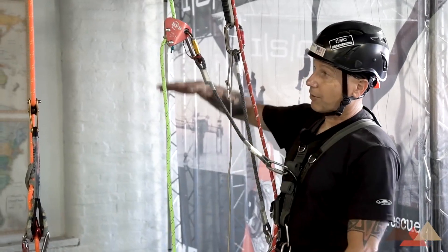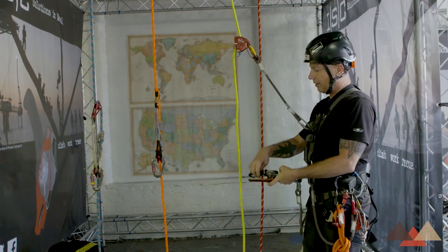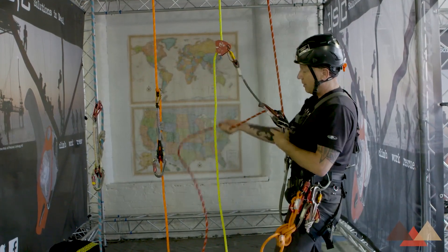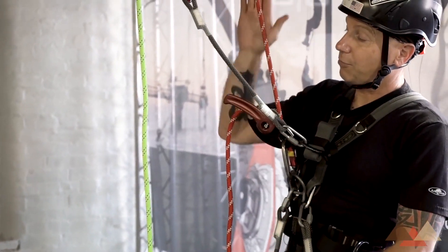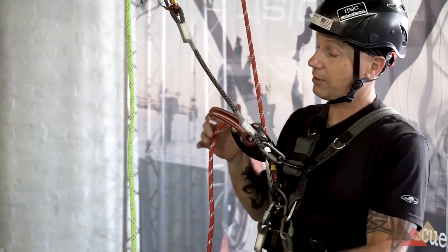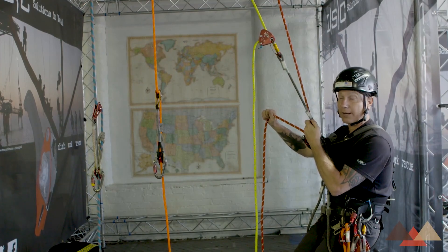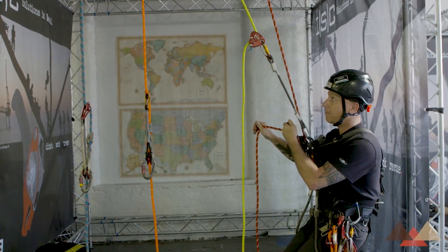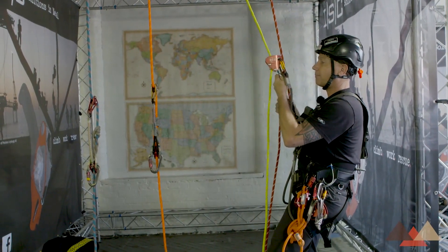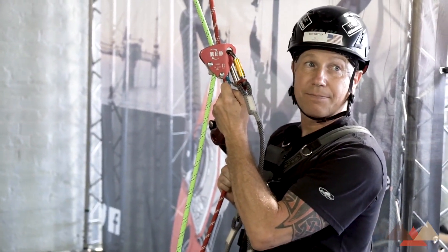This is very functional for going up, and it can also work for going down. When descending, the technician will use a two-person load rated mechanical device. This allows for smooth movement on the way down, with known ratings for one and two persons. It works by engaging the handle and working the brake end of the rope with the other hand.